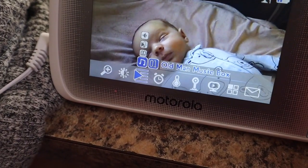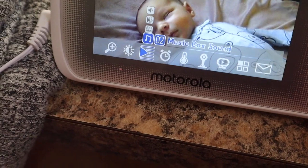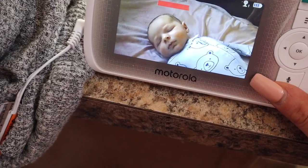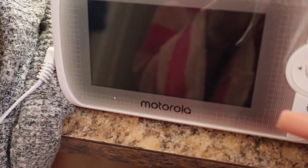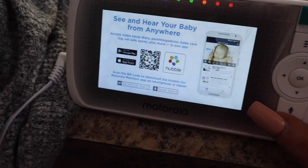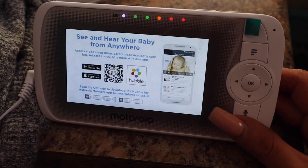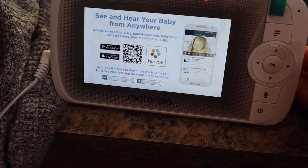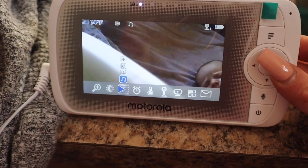I haven't tried the music yet. Okay, it says 'press OK to stop playing' — I don't hear any music. Maybe that's an option I have to play around with more. Oh — old man music box! It woke him up. Okay, that was incredibly loud. I'll have to play with that — I didn't even realize it does that. So it's a music box too, which is pretty neat.